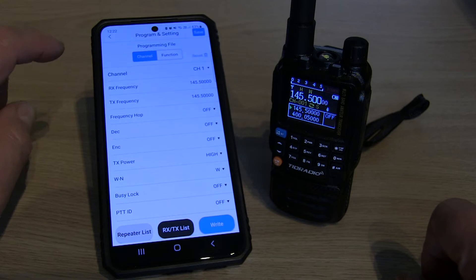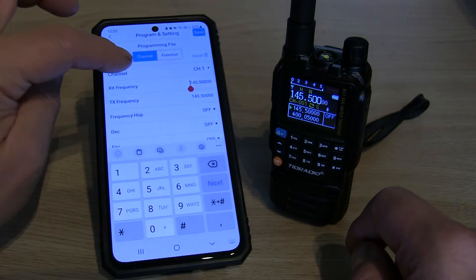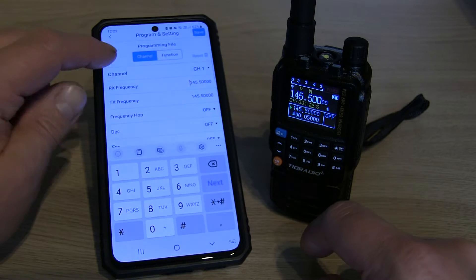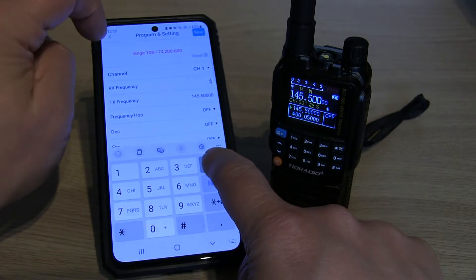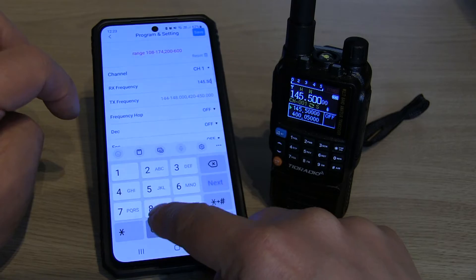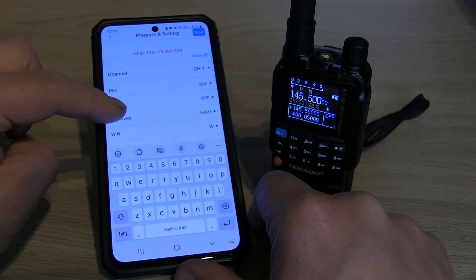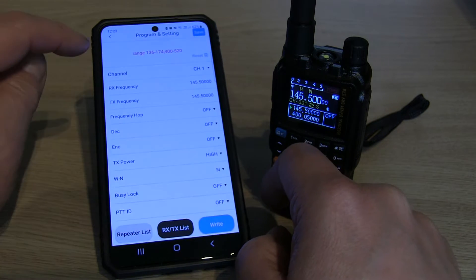There we go, that's done. Now we're going to set a channel up. I'm going to set channel one as the two metres calling frequency. I'll delete what's already in there and enter 14550 — you don't need to put the decimal point in. The transmit frequency is going to be the same. We're on high power, we want that to be a narrow channel, and we're not going to add it to any scan groups just yet.